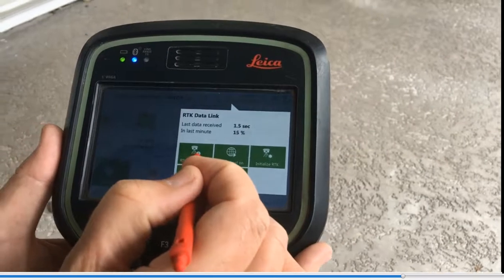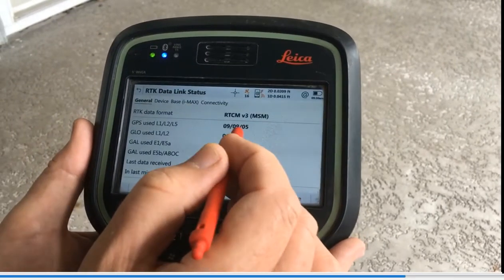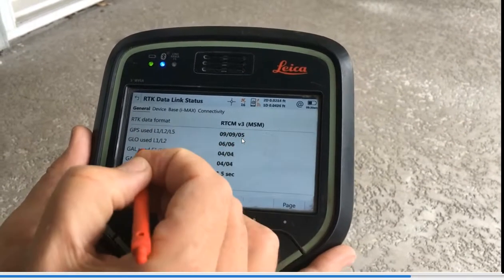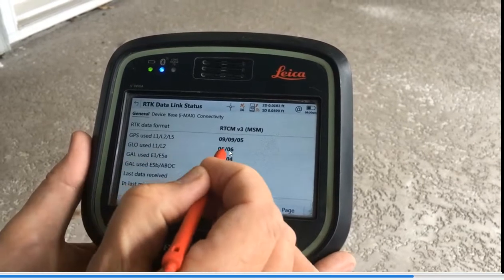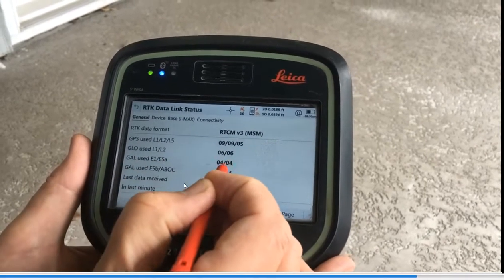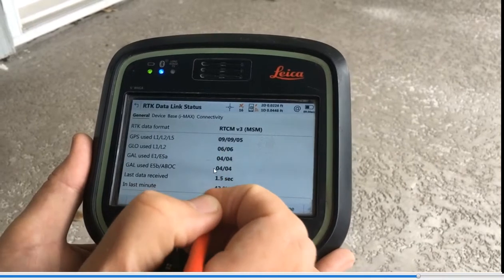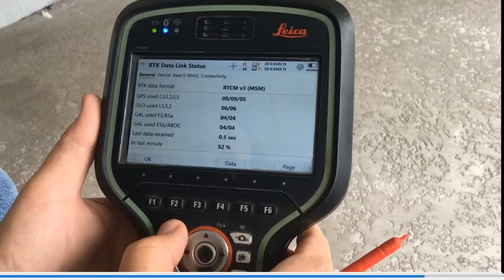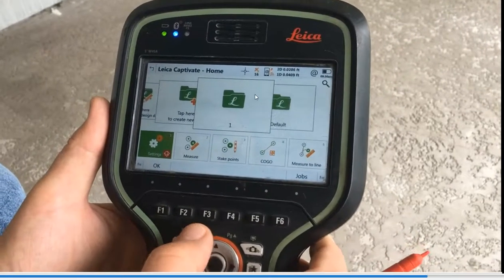If we click on the modem and go to RTK Data Link Status, it shows how many GPS satellites — 9 — with L1, L2, and L5 that's triple frequency. GLONASS has 2 frequencies, that's 6 satellites. Galileo has 4 frequencies — E1, E5, and AltBOC, which is their version of L5. We have 4 AltBOC and 5 L5, giving us 9 on triple frequency. The data is coming in every 1 second — that's pretty critical. That shows we're getting data with a network correction pumping in.